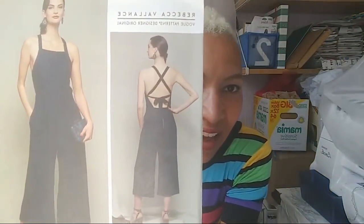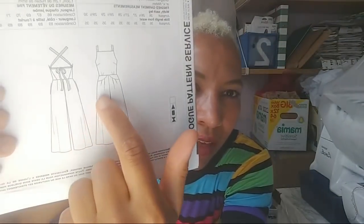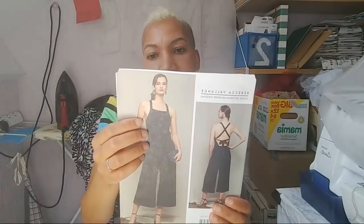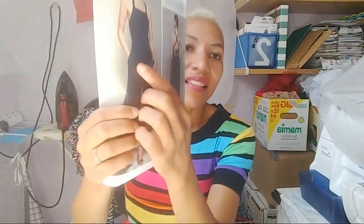Next is the Vogue designer patterns - Rebecca Vallance, Vogue 1591. It's backless with straps - it's a jumpsuit. I'm definitely making this in linen. It looks like a very easy pattern to sew up, with a curved yoke detail and wide legs. It does have a back zipper, and I think it has pockets too. I'm super excited about this - I haven't seen anybody make it up before. I liked that it reminded me of my swimming costume because it has those cross straps at the back.